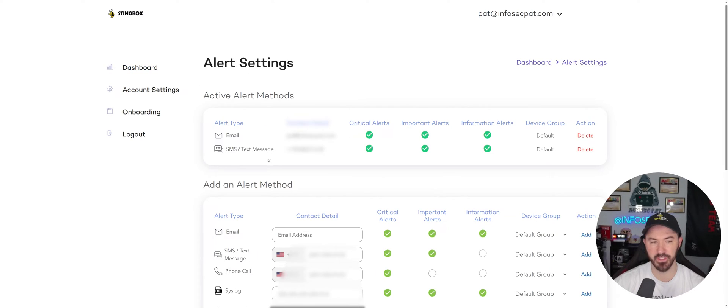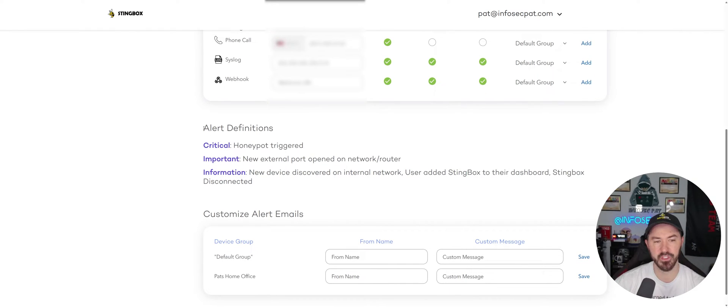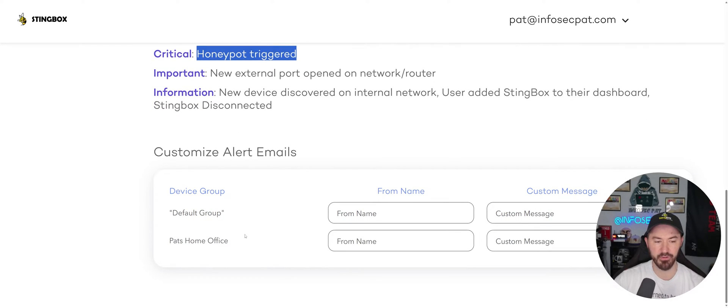Under alert methods I have my email and phone number configured — two different notification ways. You can also add secondary email addresses, syslog servers, webhooks, and more. For alert definitions: Critical is 'honeypot triggered'; Important is 'new external port open on the network or router' — so if I open port 3389 on my server it'll get picked up; Information is 'new device discovered on the internal network' and added to the dashboard.